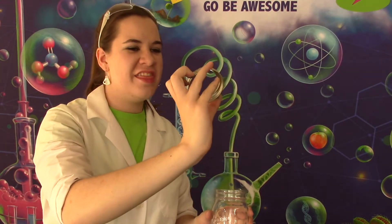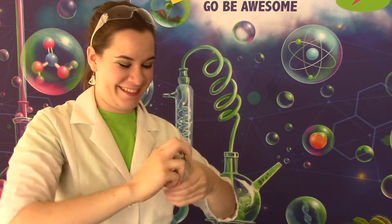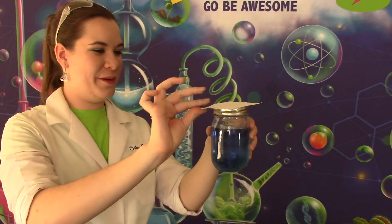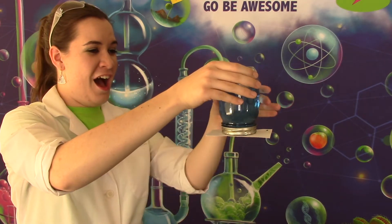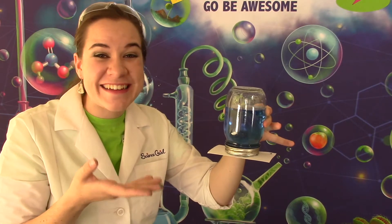Now we are going to do the same thing again but with our mason jar. Take your mason jar and just make sure you have the ring part of the lid — that's all you'll need — and screw it on. Now fill the jar with your water. Take your index card, put it on top, and then do the same thing. Gently press and flip over. It works with the mason jar too. How great is that?